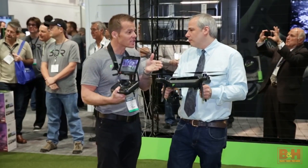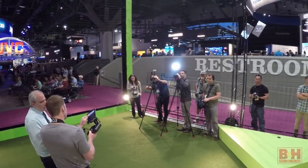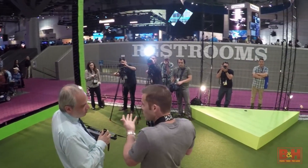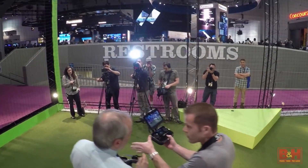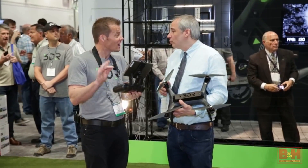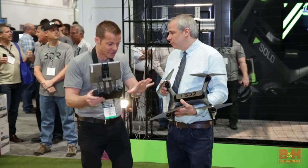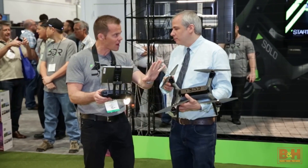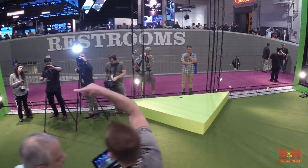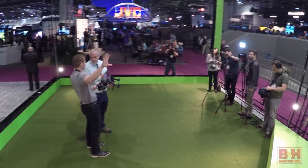If I want to set up a specific shot, we have a mode called Cable Cam. You go into Cable Cam, take off, and find your starting frame. You fly to your location, rotate, tilt, and when you've got the framing you like, you hit A for Cable Cam. Now you go up, over, out, rotate, tilt — find exactly what you want for your ending frame.